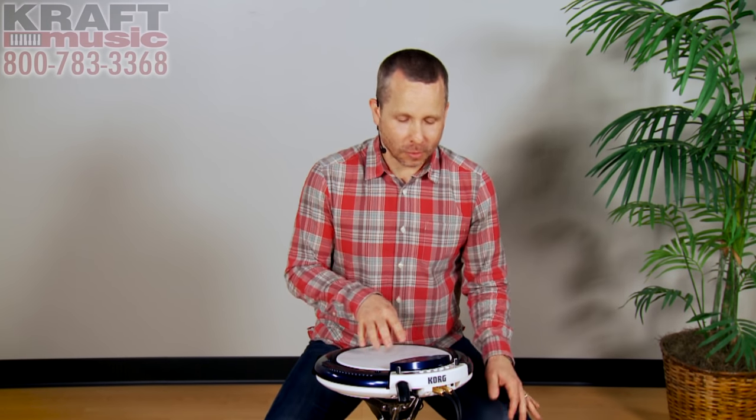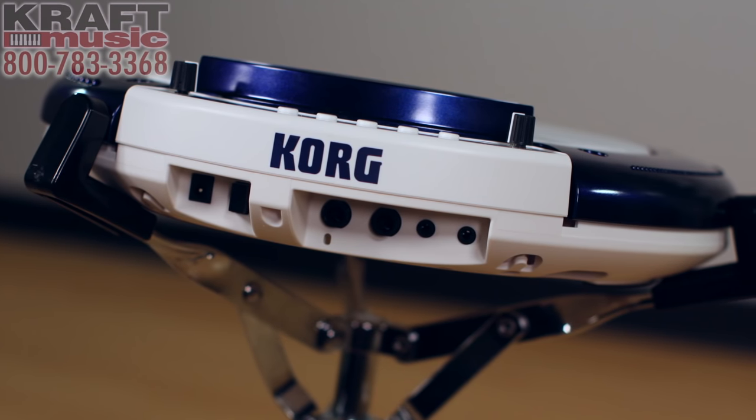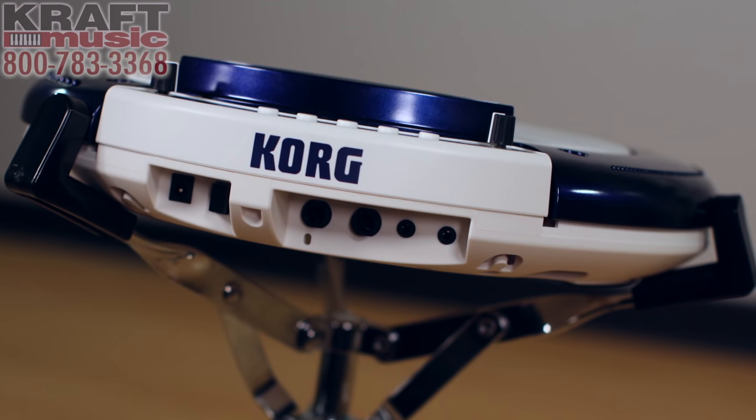On the back panel of the Wavedrum Global, you'll find left and right quarter-inch outputs, an auxiliary input for your MP3 player or mobile device, and a headphone jack so you can practice quietly.